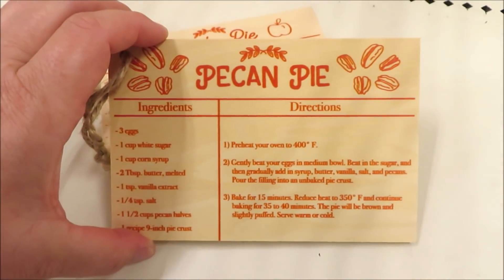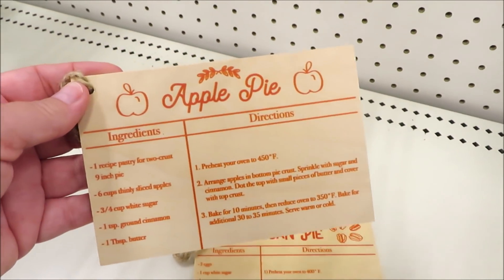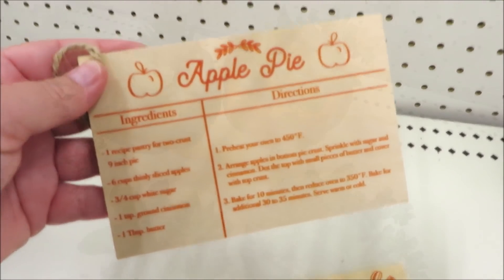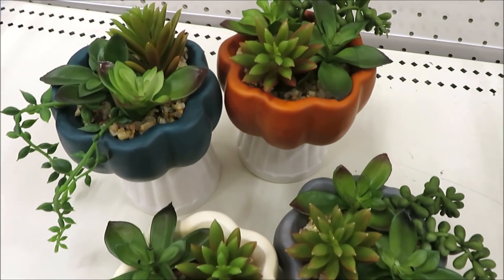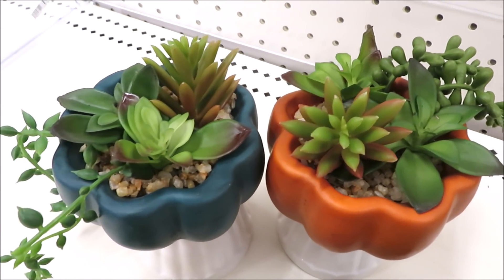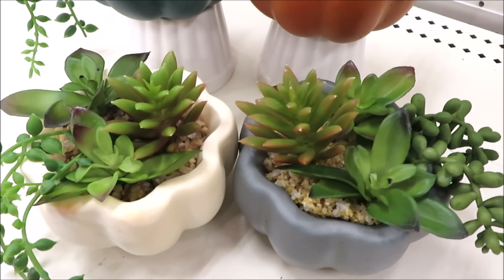For just a dollar they're putting out these really cute little tag wooden signs. I found them in pecan pie and apple pie — I hope to find it in pumpkin pie. For $3 they did these mini succulent pumpkins in a few colors: burnt orange, turquoise, gray, and white.